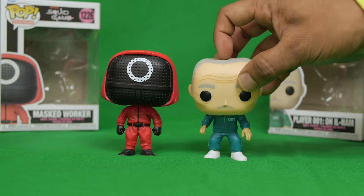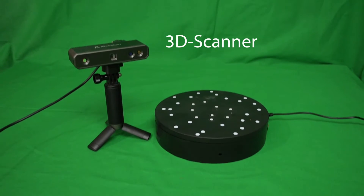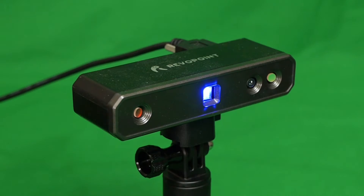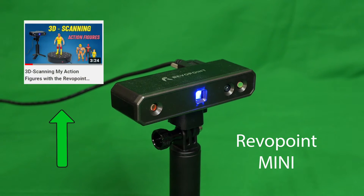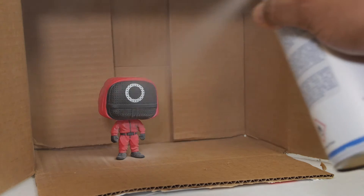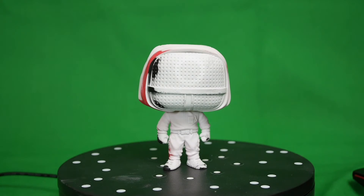To begin the process, I'll need to get a 3D model of these Funko Pops, and for that I'll be using a 3D scanner. This one is called the Revapoint Mini. If you want more information about this device, check out this video on my channel where I go into more detail about it. Before scanning the figures, I like to cover them with a temporary scanning spray, which helps the scanner do a better job of capturing the details.